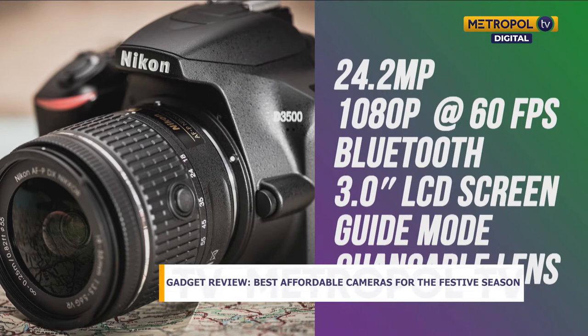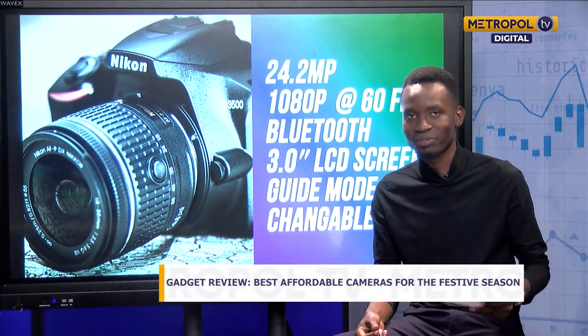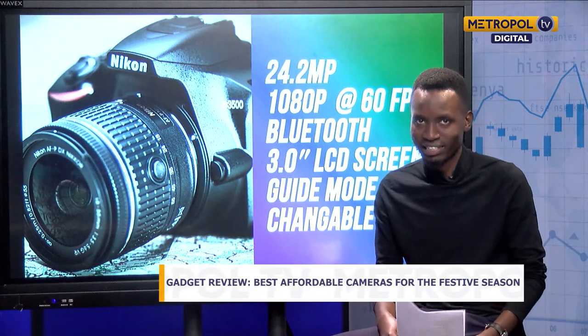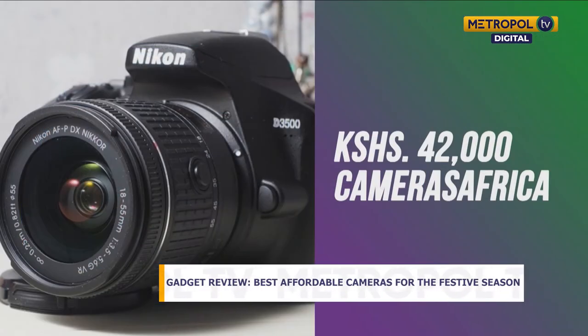One very important thing is that you can change the lens — most entry-level cameras have a fixed lens, but this one has the option to swap lenses, such as switching to a wide-angle lens, which is something you should always consider when buying a DSLR. It goes for around 42,000 Kenyan shillings at cameraafrica.com. Comparable cameras can go for up to 300,000 Kenyan shillings, so 42,000 is very fair for professional photos on a budget.